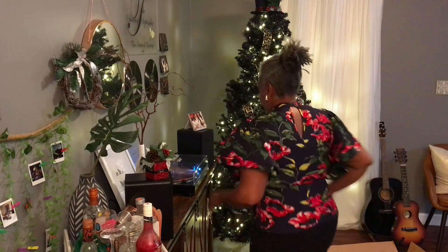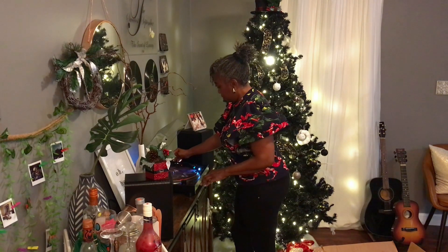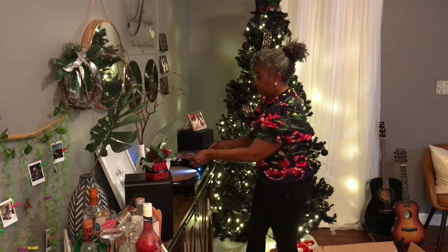Anytime I'm in my music room, I love to listen to my records or CDs. So today we're listening to Prince, but of course it's copyrighted music, so this is a voiceover.